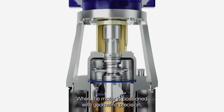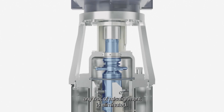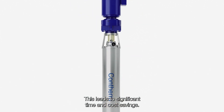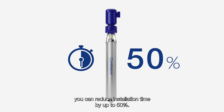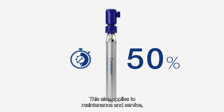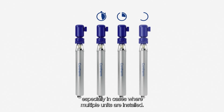When the motor is positioned with geometric precision, any risk of misalignment is eliminated. This leads to significant time and cost savings. By ensuring automatic proper alignment, you can reduce installation time by up to 50%. This also applies to maintenance and service, especially in cases where multiple units are installed.